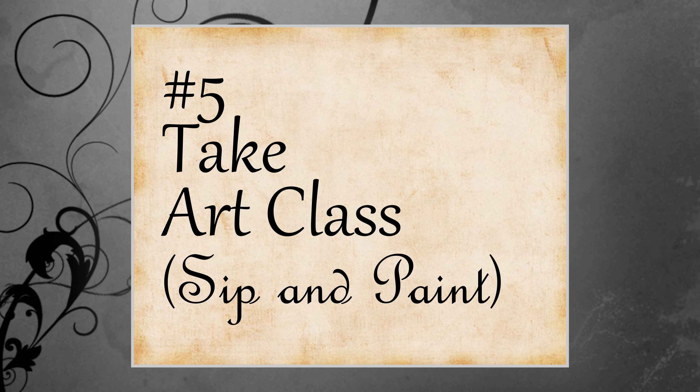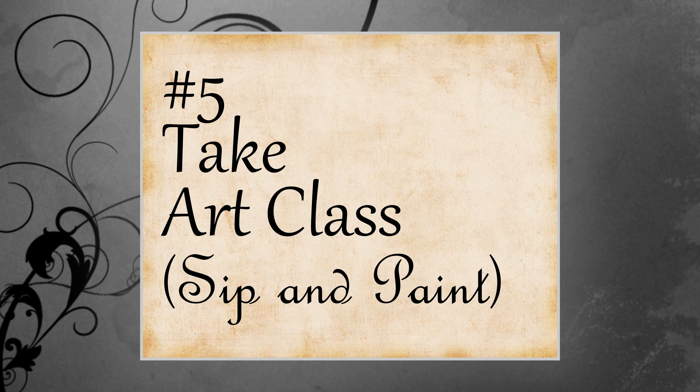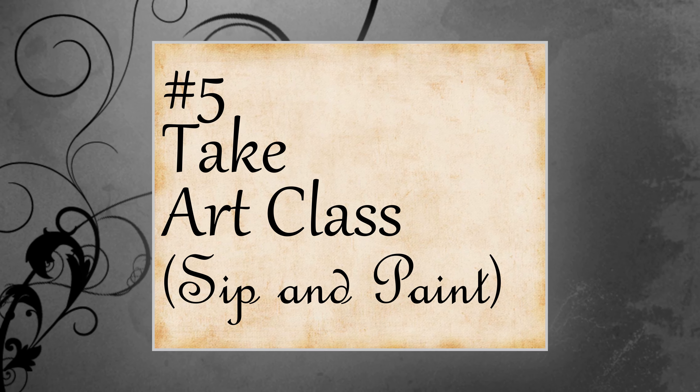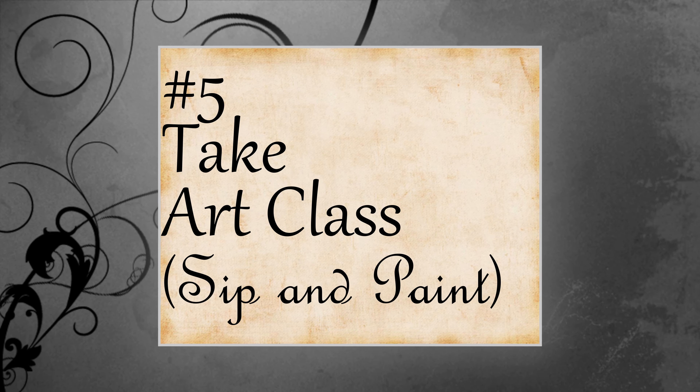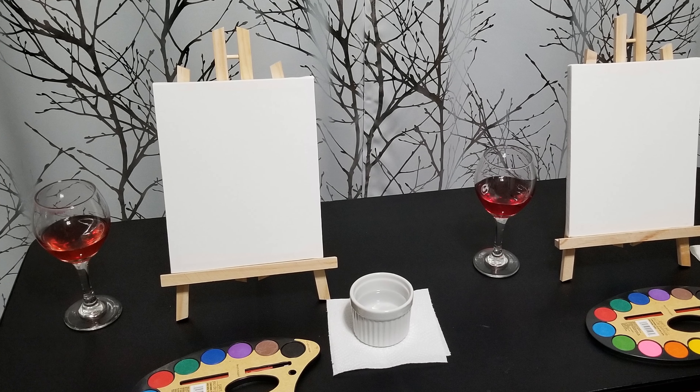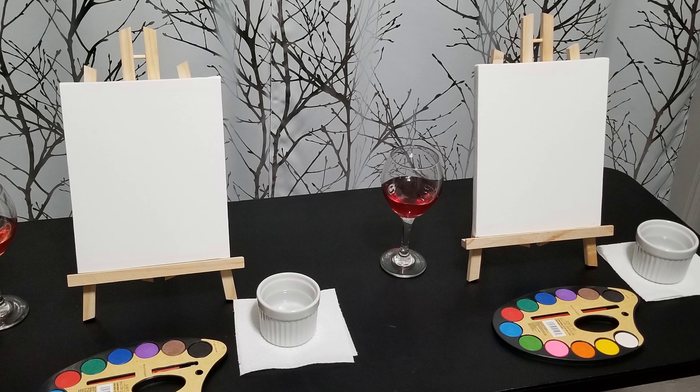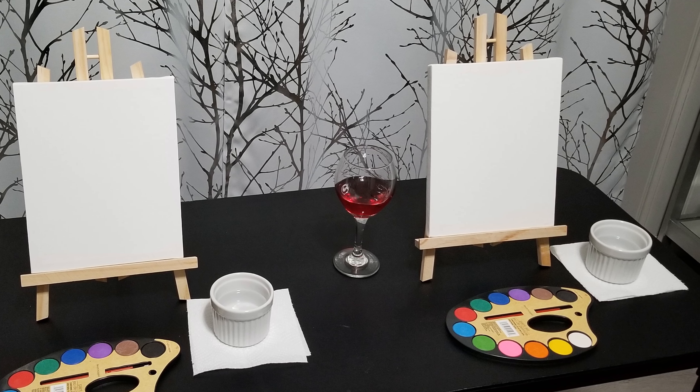Our last activity for the day before we go back to our chateau and change for dinner is to take an art class — or in this case, a sip and paint. Again, everything came from the Dollar Tree. It was a very simple setup. No need to spend a lot of money.